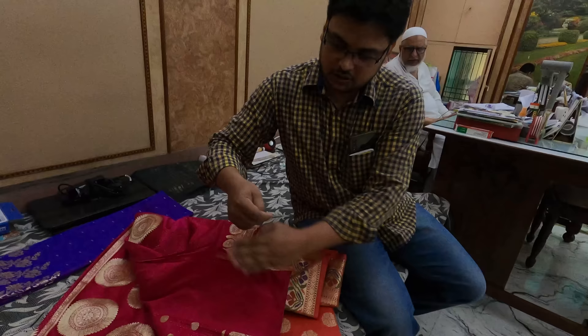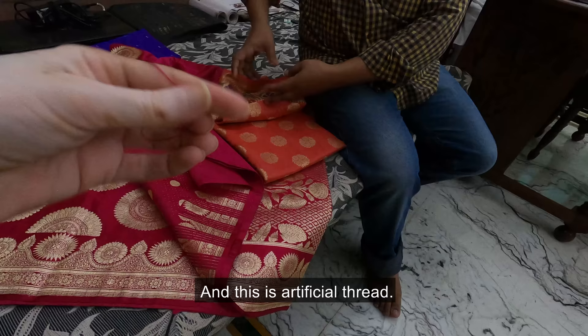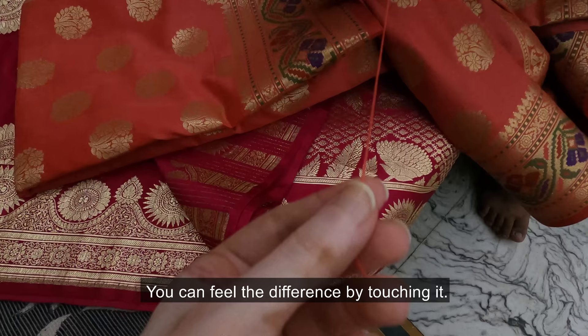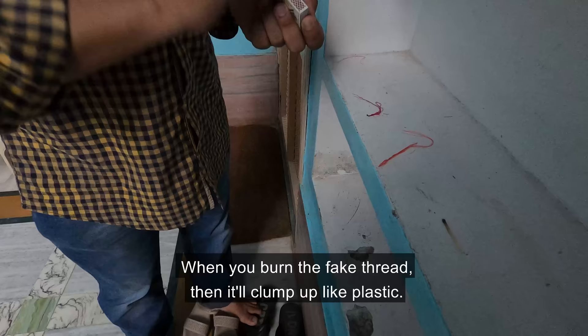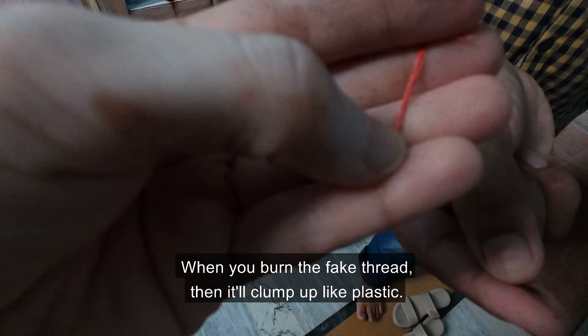Look at this — this is totally artificial. This is 8% silk. This is what pure silk feels like to the touch. And this is made with just 1% silk, removed from the wood. The texture differs. This one is very plastic.